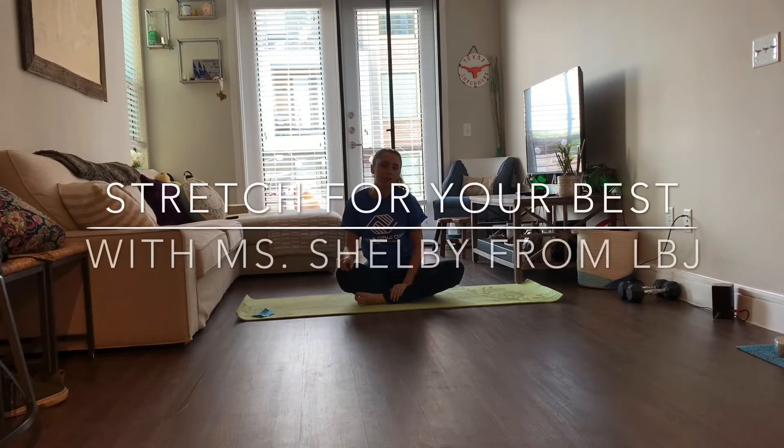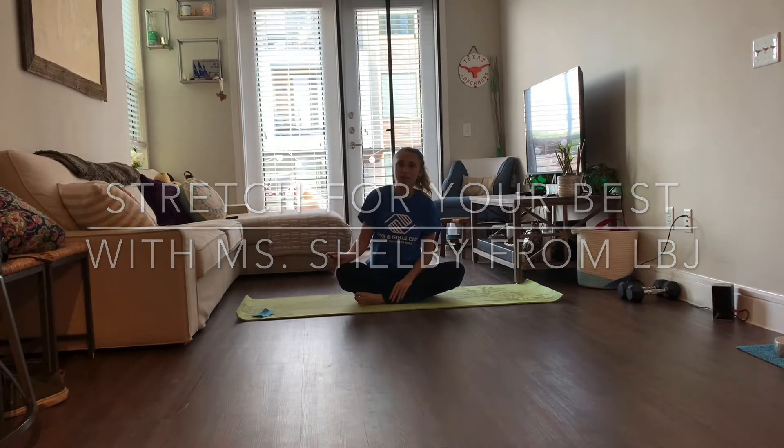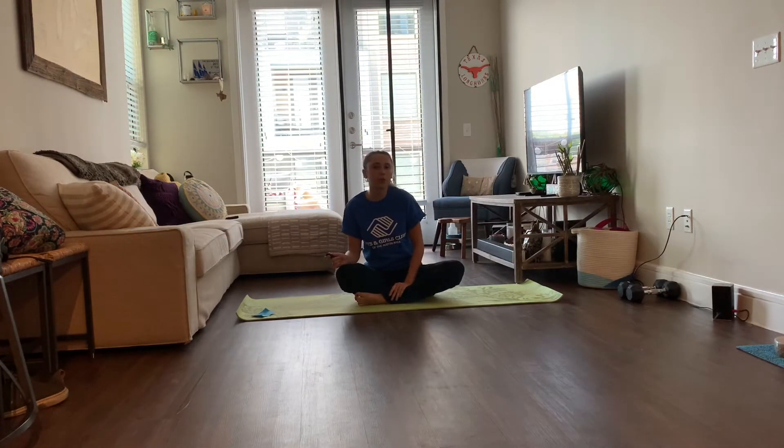Hi everyone, I'm Miss Shelby from LBJ and today we're going to be doing stretches, titled 'Stretch for Your Best.' Stretching is important, but before we start we should warm up our bodies so we are safe when we're stretching.